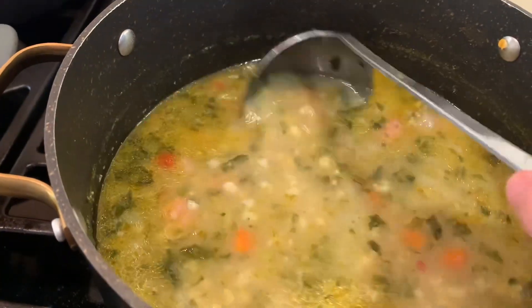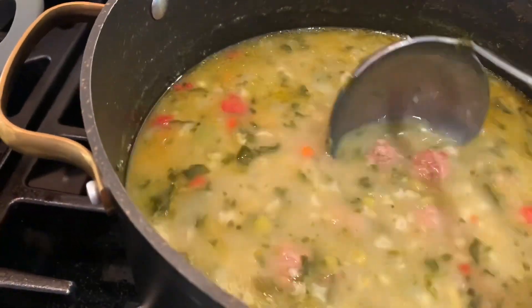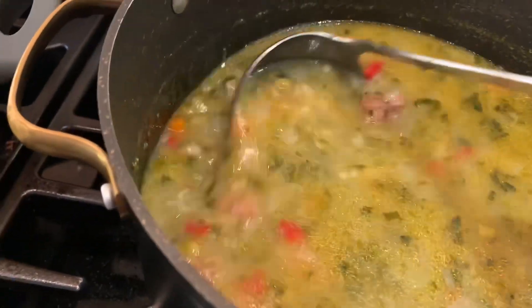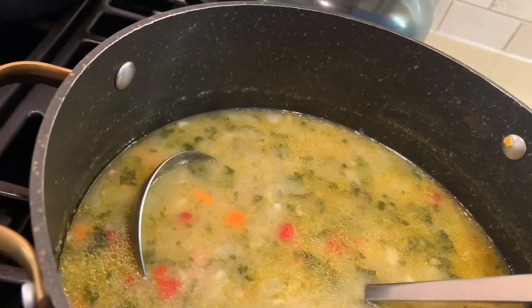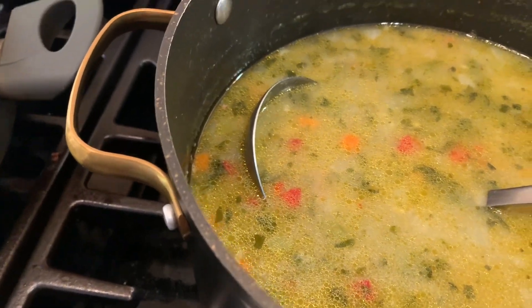And don't forget the meatball soup — look at that! You see all this? I made one, two, three, four different meals, which I made everything today anyway. Whoever wants can eat whatever they want. I'm having soup and then I'm going to have some tacos.